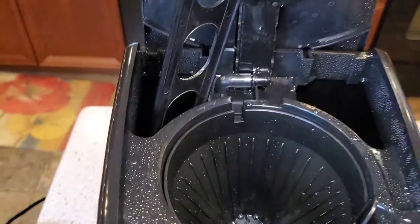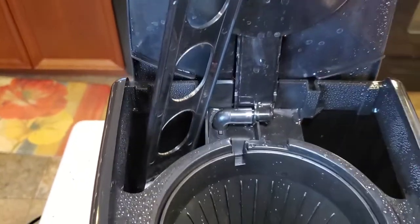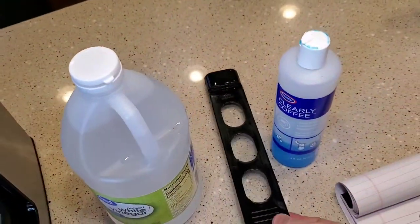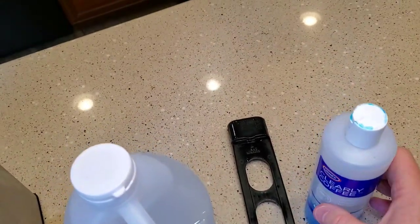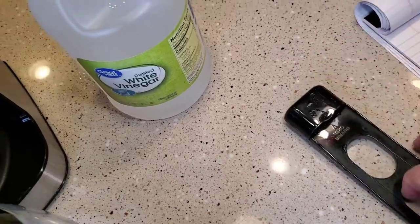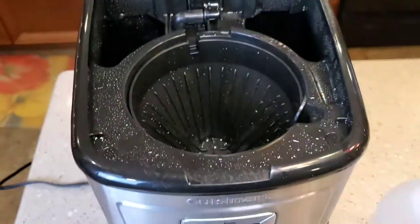Now the first thing we're going to do is — Cuisinarts have carbon filters. They're located back there where your water goes, where you dump the water. You just pull it out and set it off to the side. We don't want to run the vinegar through that carbon filter.